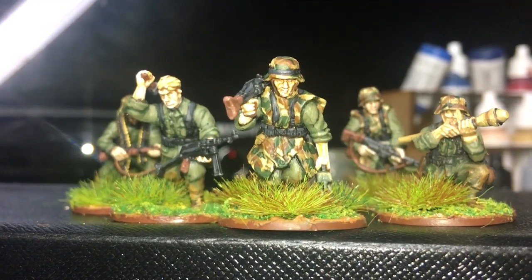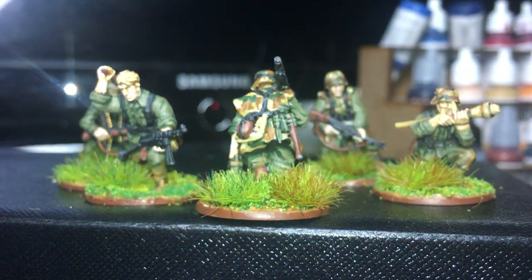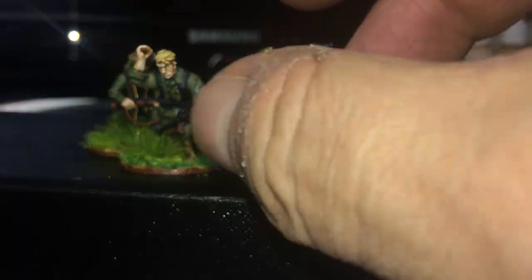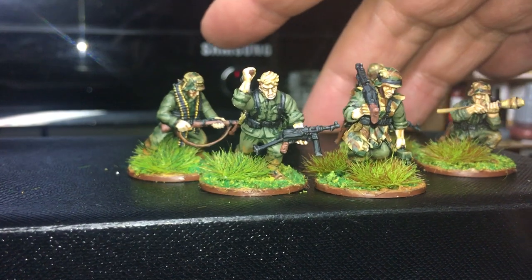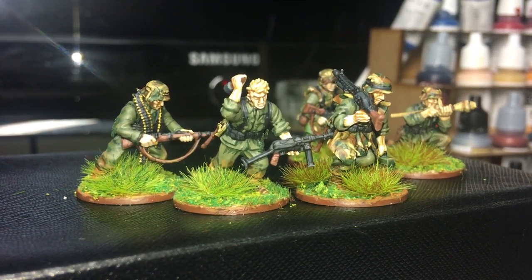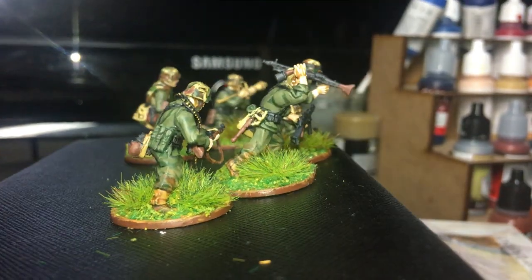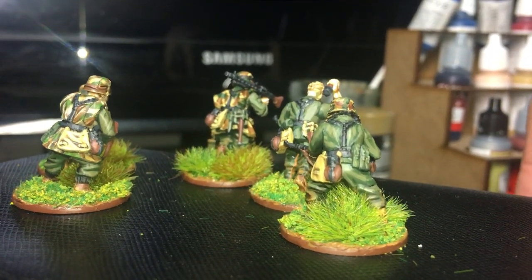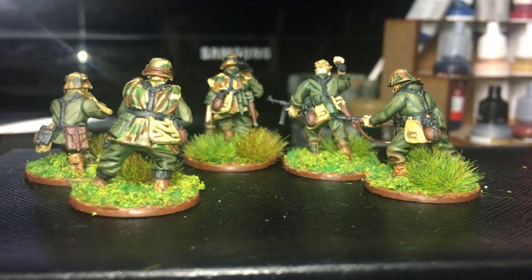This guy here was my favourite figure last week, and he's turned out okay I think. Equipment looks okay, he's a nice figure to paint. Facial detail was okay and all in all turned out quite nice I think. The figures themselves came on the sprue - there's still loads and loads of bits on the sprue I haven't bothered using, more Panzerfaust etc. But they were quite nice to put together. Once I got over the nightmare of the arms - I have problems with gluing stuff, I generally don't like gluing anything. Once I got over that, I was quite pleasantly surprised how little time it actually took me.